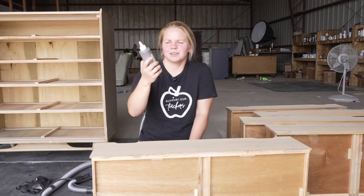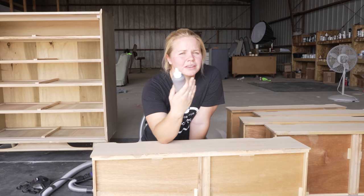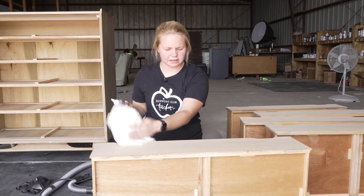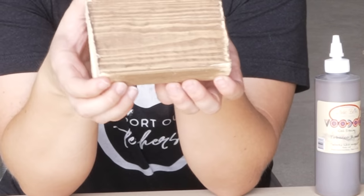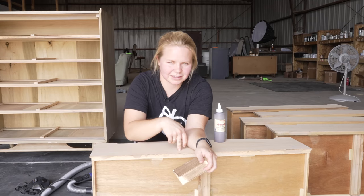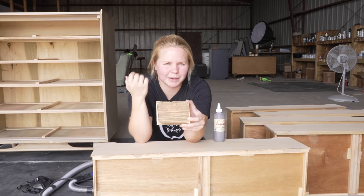I am going to be using the Voodoo Gel Stain in the color Tobacco Road. This is actually a water-based stain that's going to help a lot with the dry time as well as the top coat. I am going to put it on my surface and then wipe it back with a lint-free cloth. I swatched it out on a piece of smaller wood just to see what it was going to look like when it dried. I think this brown is going to pair really well with the Juniper that I'm going to be painting the rest of it.